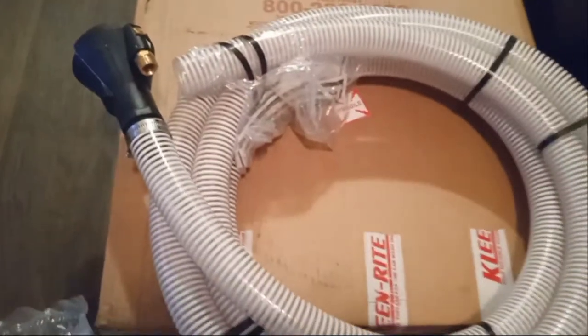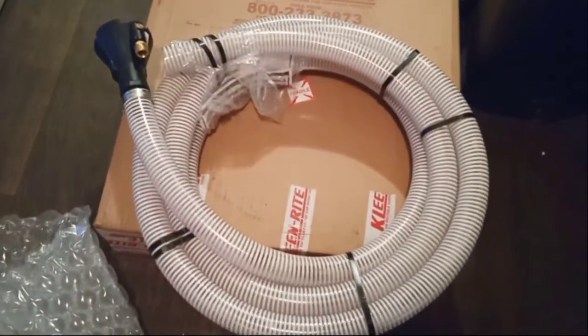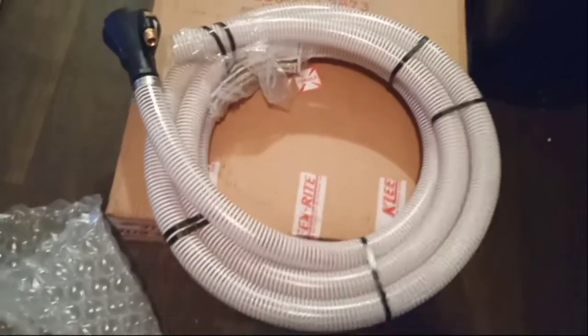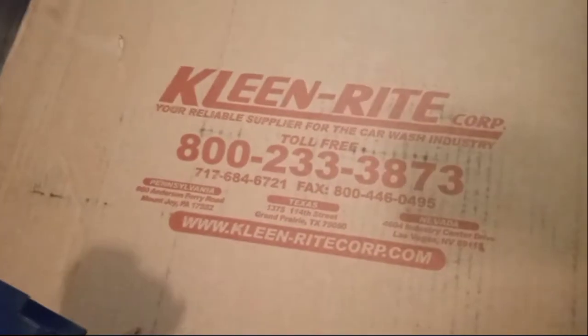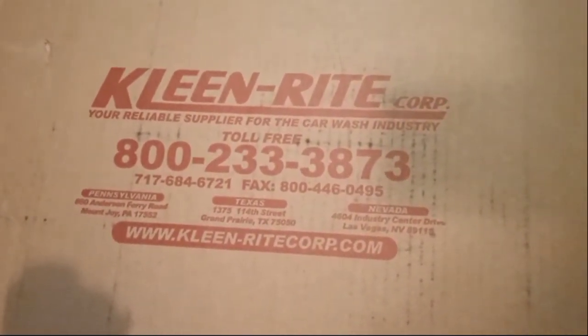Put this other end in the grass and that's where I will discharge the water. No more puddles. You can drain out swimming pools, jacuzzis, tubs, fish tanks, anything. I think everybody needs one of these. Here's the information if anybody needs it. Like, comment, and subscribe, y'all.